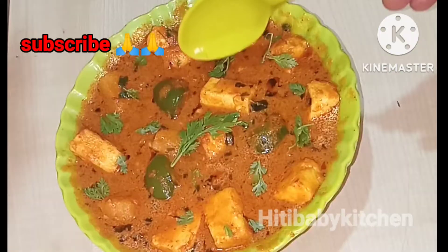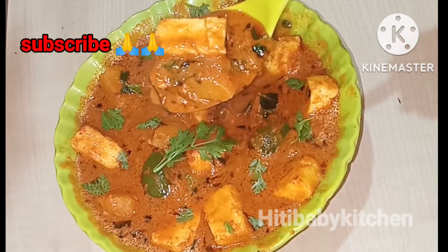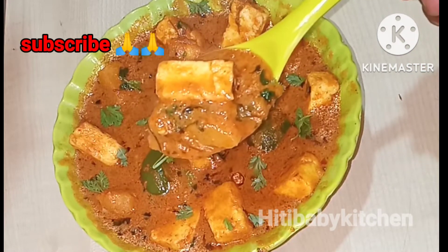This day we are preparing this recipe. This recipe is made with rice, chapati, dough, and pulka.